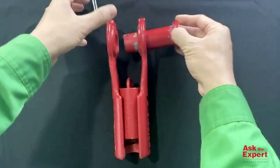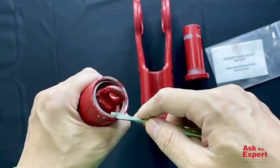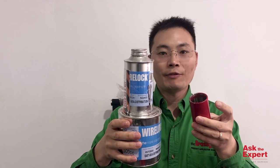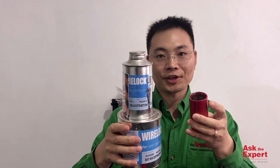Firstly, we need to take the button out from the button socket assembly and remove the lock ring from the button socket. Then remove the cap. The cap with the eye can be attached to and used to pull rope during the reeving process. Next, we will use this button, wirelock, and your wire loop to do the socketing.